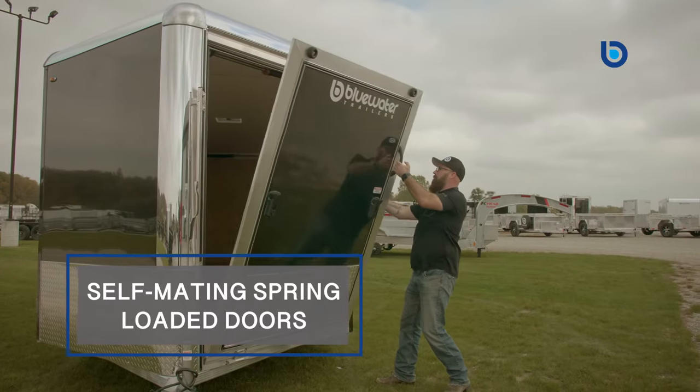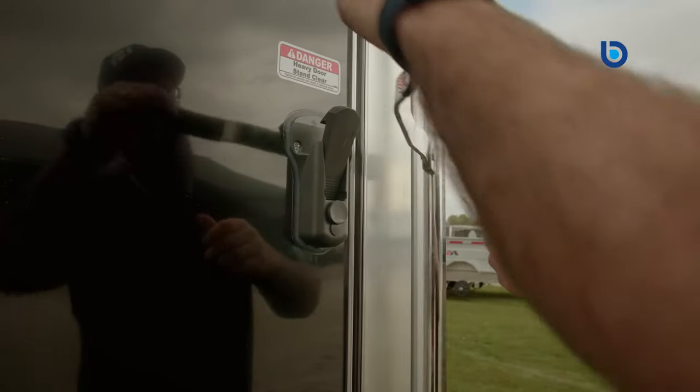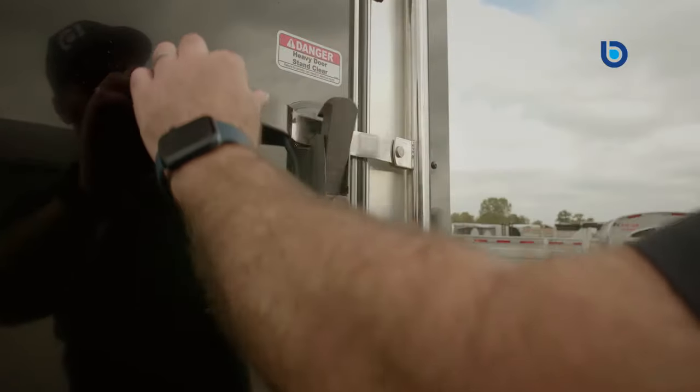Your Aluminum Deluxe V-Nose snowmobile trailer also comes with self-mating rear and front spring-loaded doors with lockable latches to protect your valuable equipment from theft or leaks during transport.